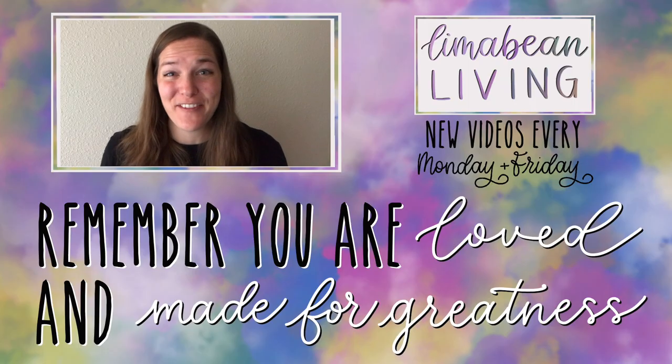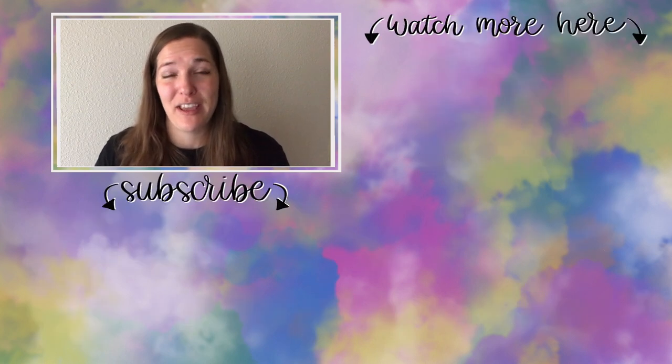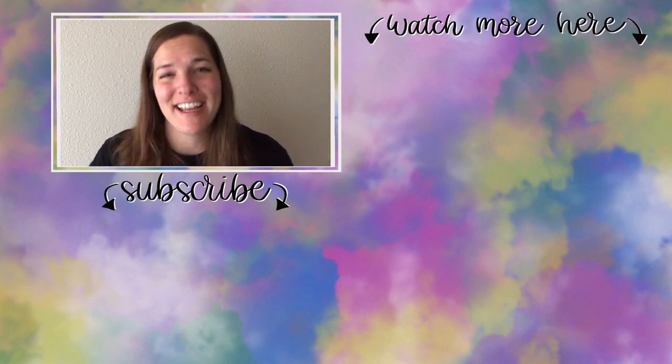You've made it to the end of the video! My name is Emily from Lima Bean Living — welcome, we are so happy to have you. We post videos every Monday and Friday on a variety of content: lifestyle, cooking, cleaning, military life, DIYs, encouraging mathematical development in children, and so much more. Thank you so much for watching, and until next time.